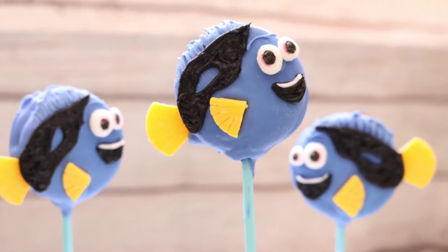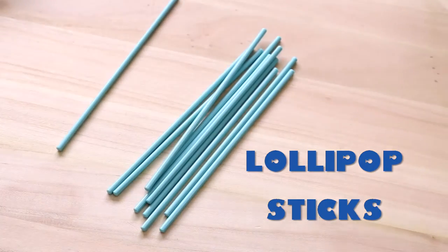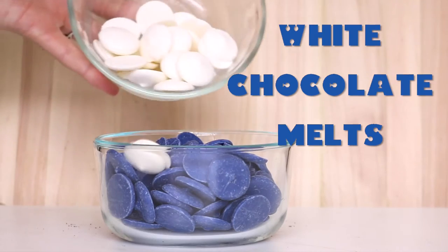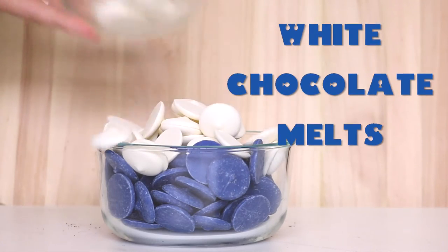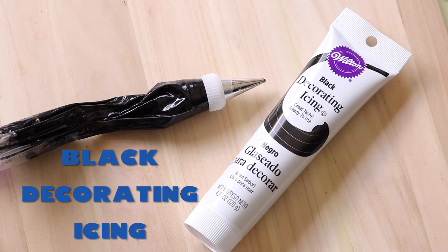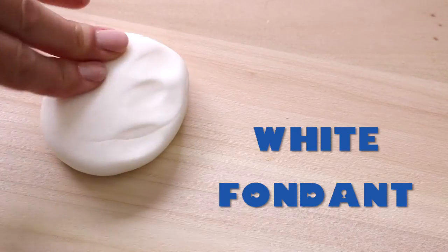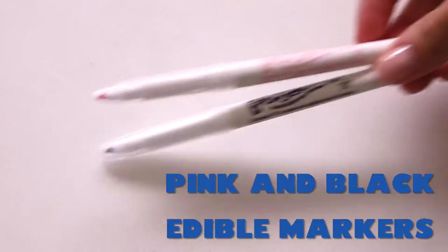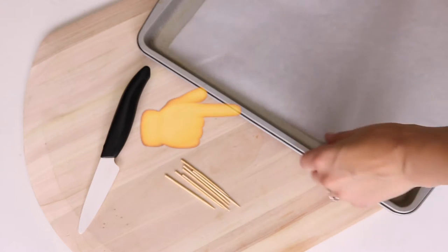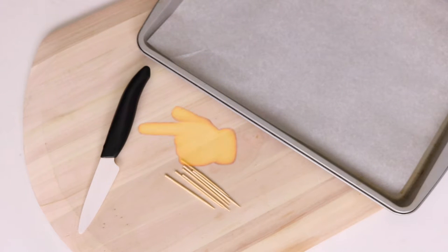These Dory Oreo pops require as many double stuffed Oreos as you want, some lollipop sticks, and to decorate Dory we'll be using blue chocolate melts. I like to add some white chocolate melts to lighten up the color just a little bit. You'll need some yellow chocolate melts, black icing — I've already piped some into a bag and I'm using a number three tip. You'll also need some white fondant and two edible food coloring markers, pink and black. For equipment we'll need a baking sheet lined with wax paper, toothpicks for fine tuning some decorations, and a knife.